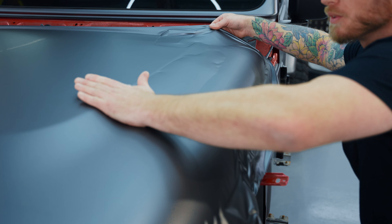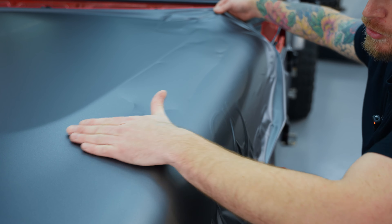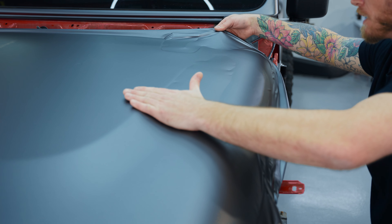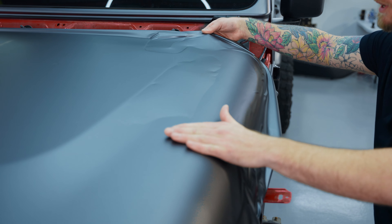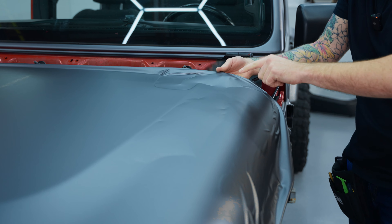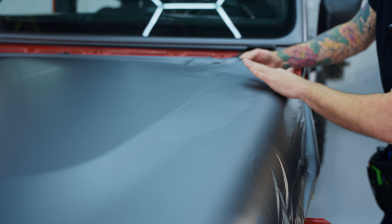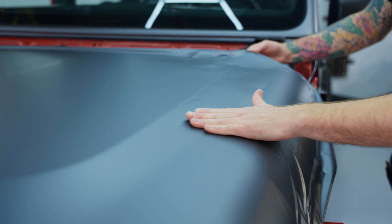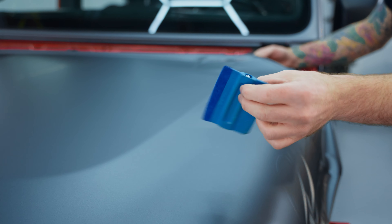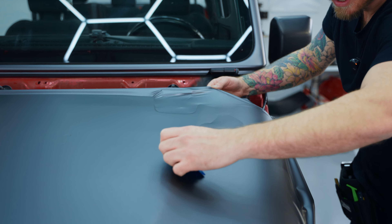You should put a glove on for this — don't do this with bare hands because it will just glide better. It's a matte film, not a gloss film, so it's a little bit easier in that sense. This bubble looks like it's getting bigger, but I can see there's a connection and an outlet here. I can use my squeegee or my hand because it just fits better in the contour.